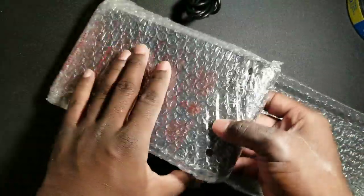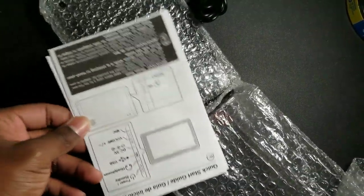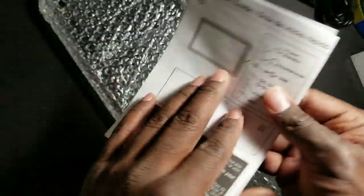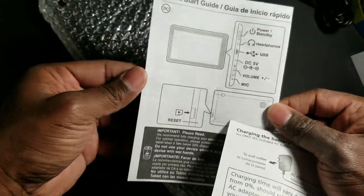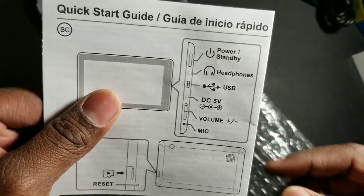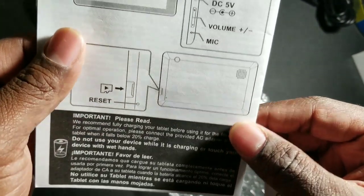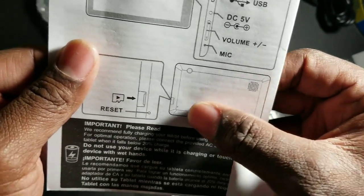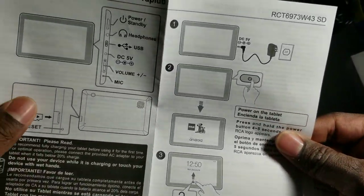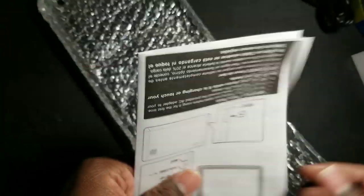While I'm doing this, I just want to let you guys know I am not a tech guru or anything like that, so some of the terminology I might use — don't laugh at me too hard. But here you can see it's got a quick start guide. It basically just shows you all the inputs, the buttons, and its orientation. It looks like it has a micro SD slot here, and I think this is the speaker. Yeah, it looks like a speaker. Pretty simple overall.